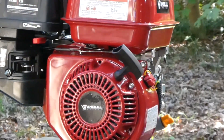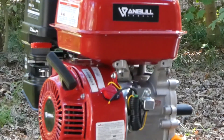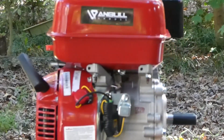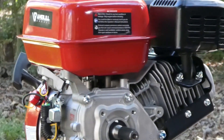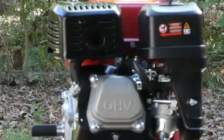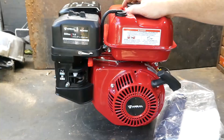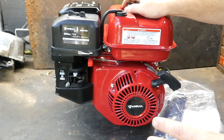It is recoil only, no electric start. Got a metal gas tank, three-quarter inch horizontal shaft. Can be used for all kinds of things — go-karts, minibikes, log splitters, small wood chippers. Lots of different uses for horizontal shaft engines. So what I like to do is put oil in it first, then start it up and hear it run, and then we'll take a look at some of the more detailed stuff.